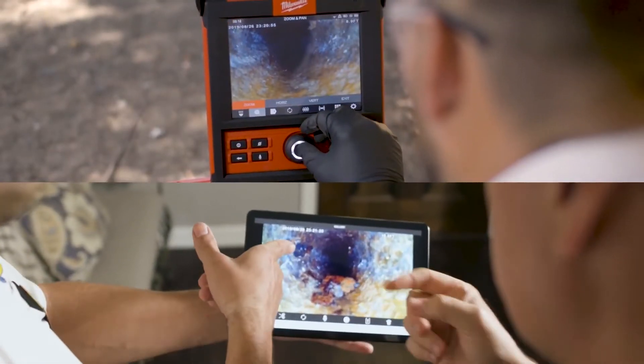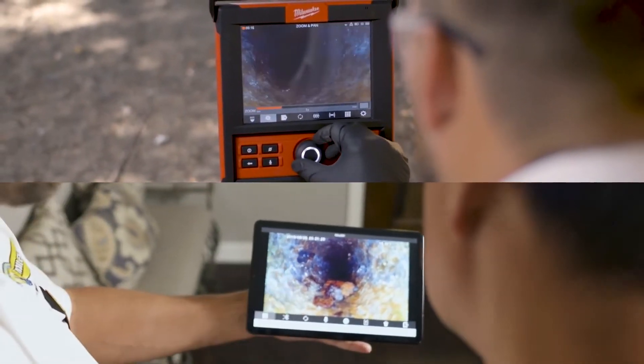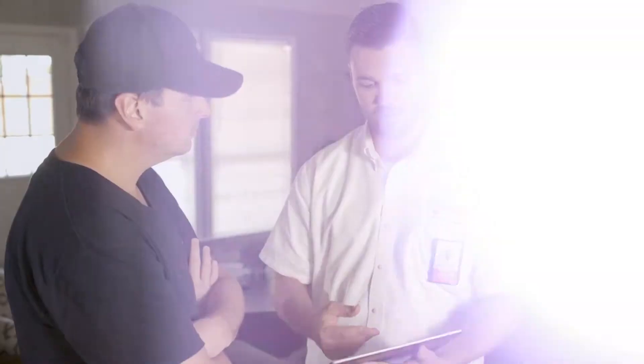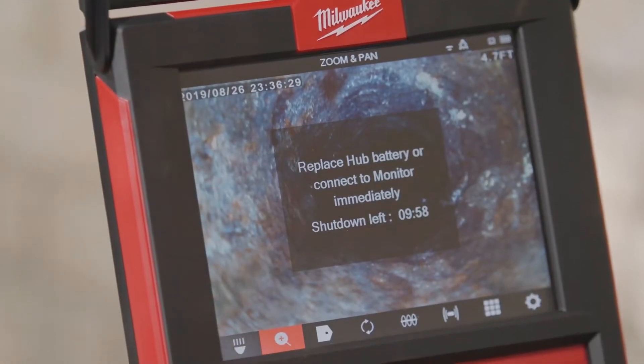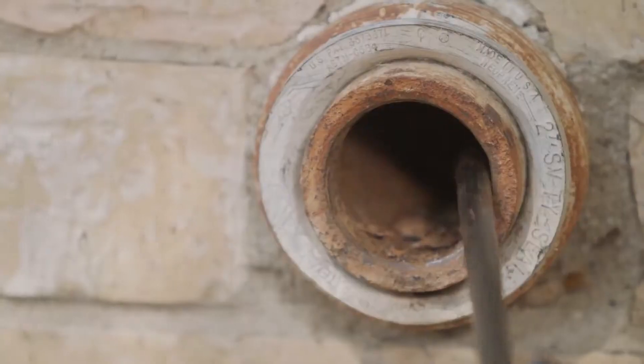Wireless connectivity to a mobile device or the M18 wireless monitor allows you to take the results where you need them. An internal backup battery allows you to hot-swap M18 batteries during live inspections without losing the recording.